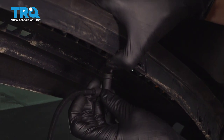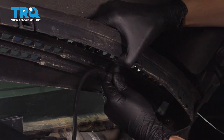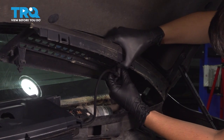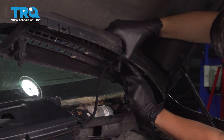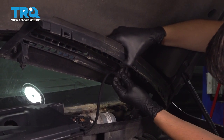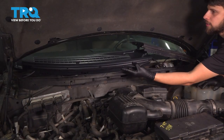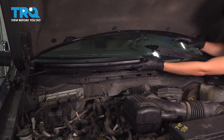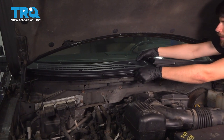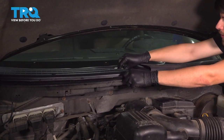Now on the new cowl, you'll have the washer hose that you'll have to connect to the driver side washer nozzle. Press that on there. Don't be very forceful with it because these washer nozzles do break — the little tab or nipple off of it will break off. So once it's pressed on, leave it like that. Now just lift this up and position it into place. Make sure that it lines up with everything. It should line up with the wiper transmission.